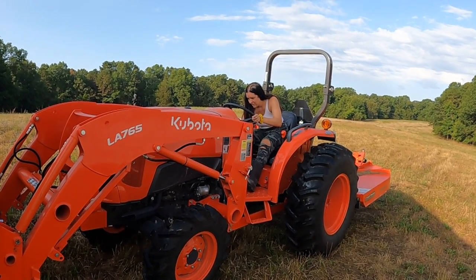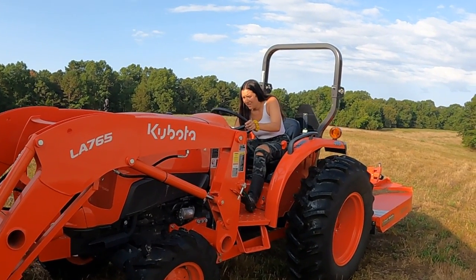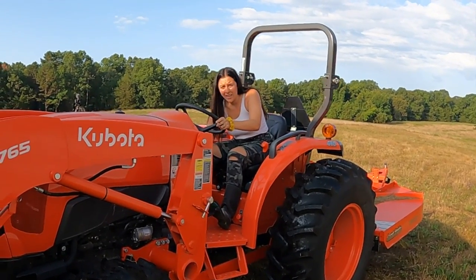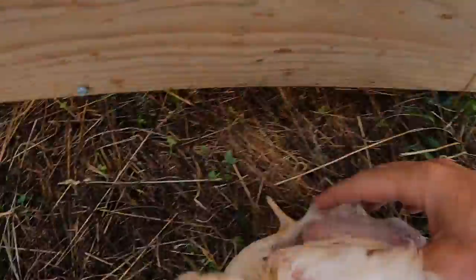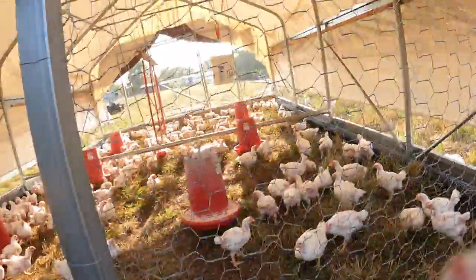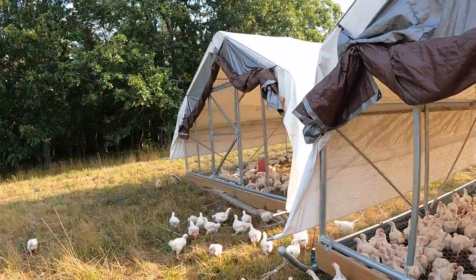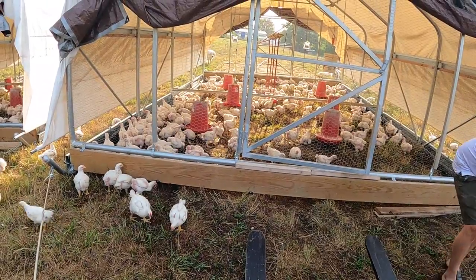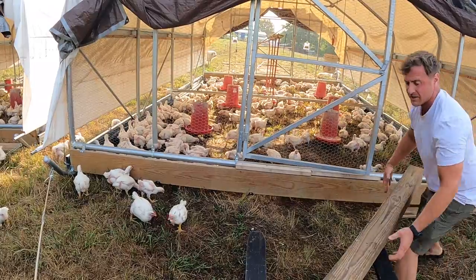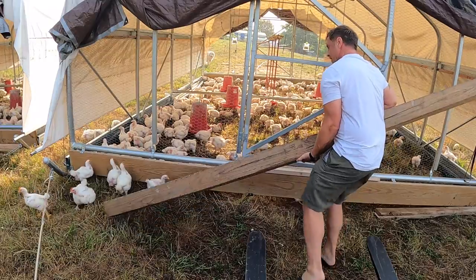Oh my gosh. Here, hold the camera, hurry. If you went back you did not give any slack, and that's dangerous. Look how big they're getting though.